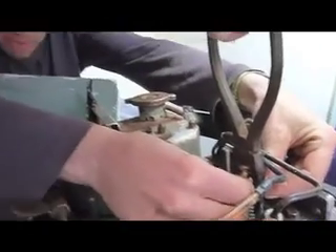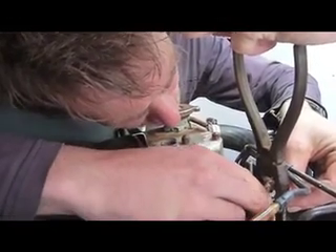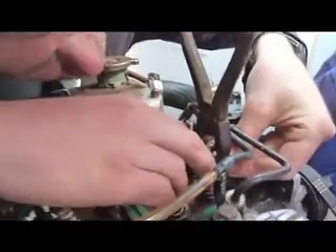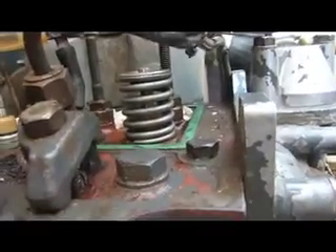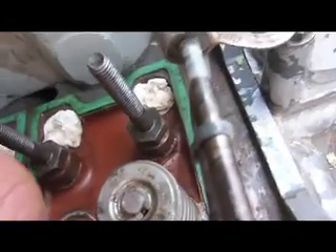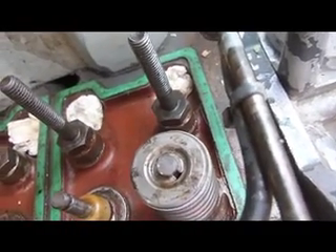One collet in, second collet in - okay, very gently. Hey presto! That is great, isn't it? That's one spring. The collets are just on either side there, and they're cone-shaped with a little bit in the groove for the valve.